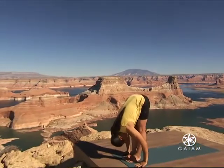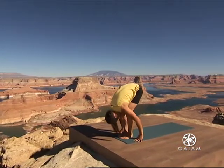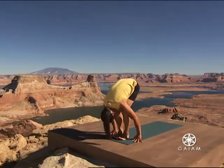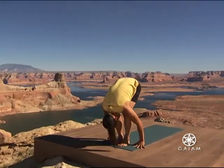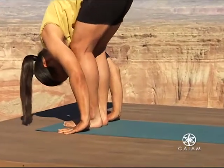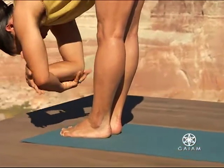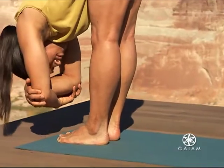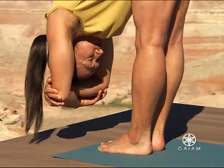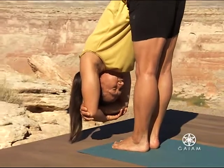Bend your legs. Let your torso and your head release completely with gravity. Spread your toes as you broaden the soles of your feet. Ground through your heels. And from the tuck of your tailbone, straighten your legs. Hold your elbows. Lengthen the sides of your waist. Breathe easy. Make your legs even stronger, pulling up your kneecaps, widening the back of your legs, and releasing your lower back.